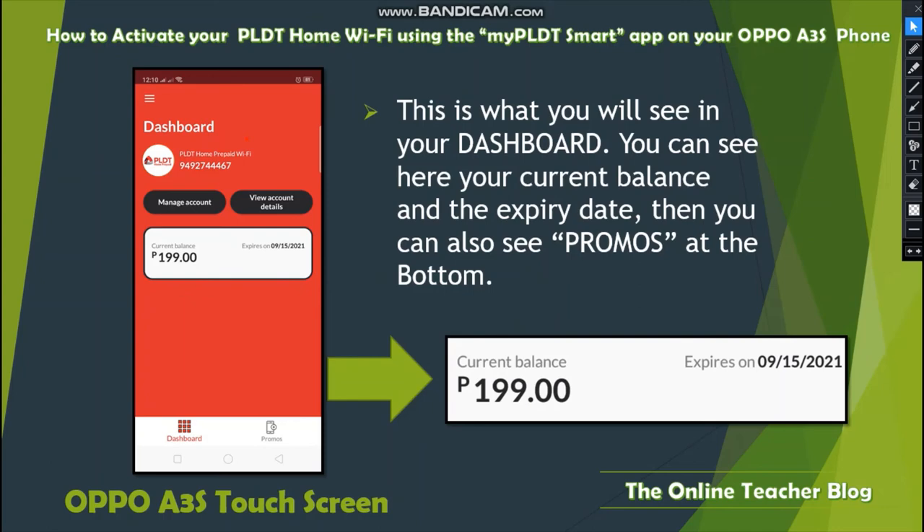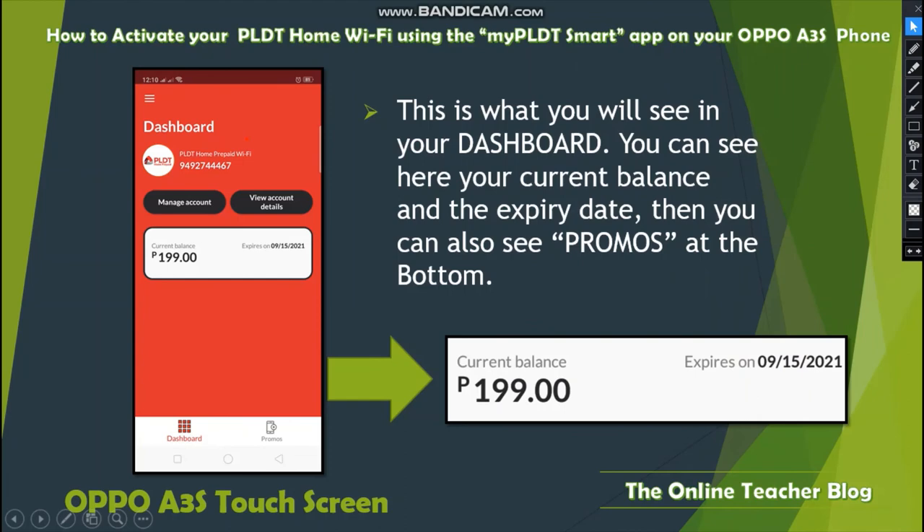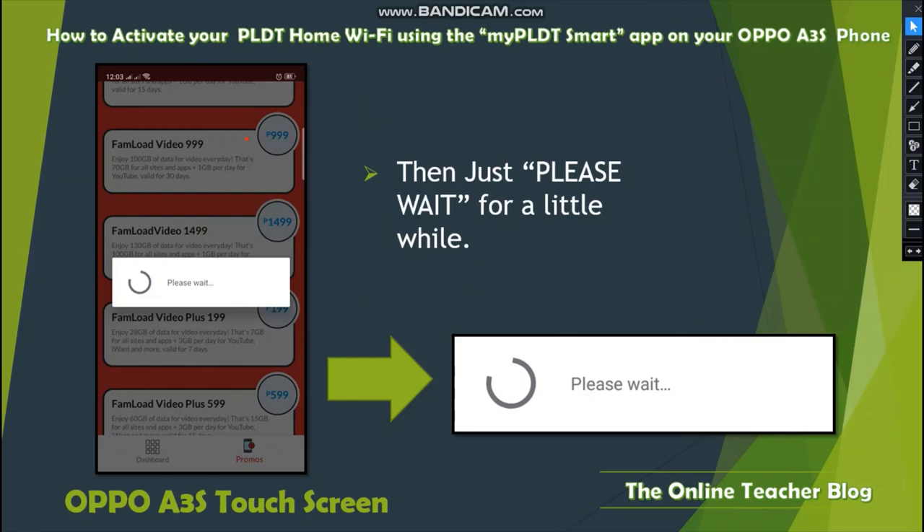In your dashboard you can see your current balance, expiry date, and available promos at the bottom. It shows the expiry as September 15, 2021 with a 199-peso balance. If you do not reload before it expires, the balance will be lost. Click Promos at the bottom and choose the desired promo — since the cheapest is 199 pesos with 28 GB, just double-click it.